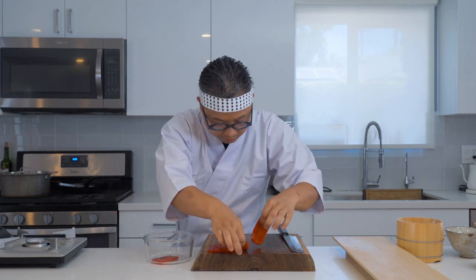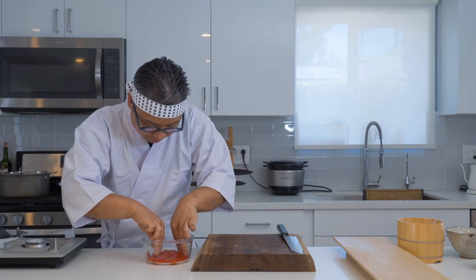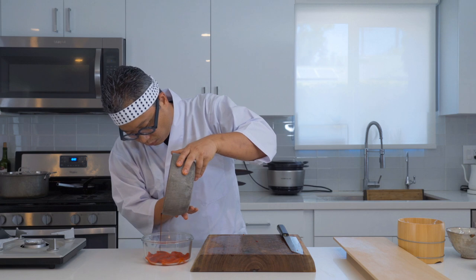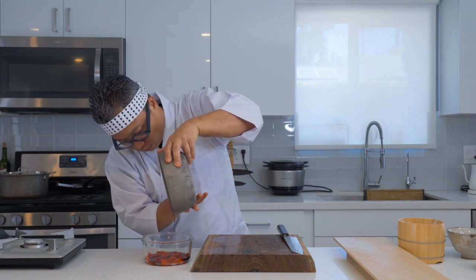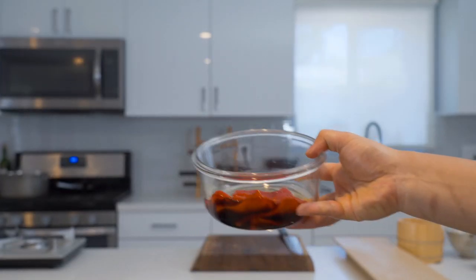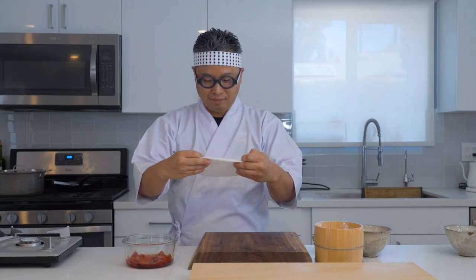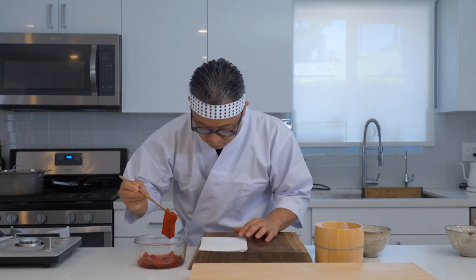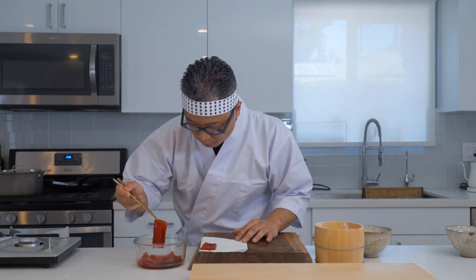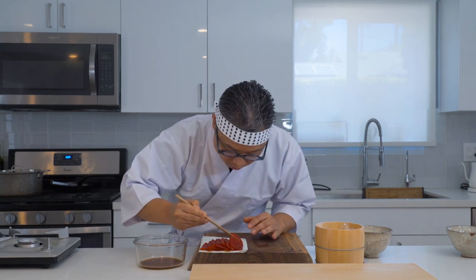We're going to transfer these into a glass container and pour the marinating sauce on top. See, it kind of looks like tuna already, doesn't it? The peppers need to marinate for about half an hour. Then we're going to take them out of the marinade and place them on top of kitchen paper. Now we are ready for sushi making.